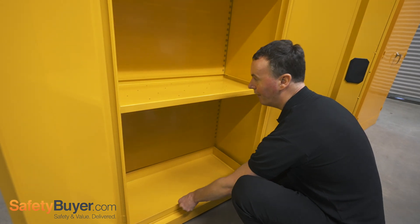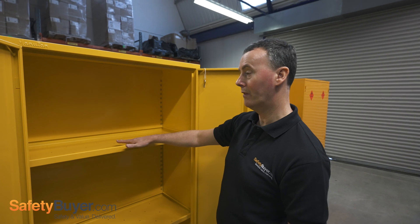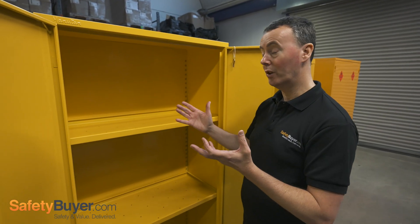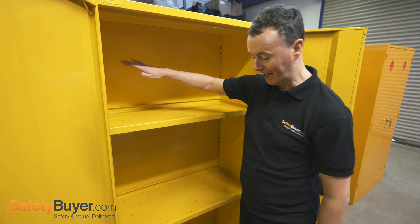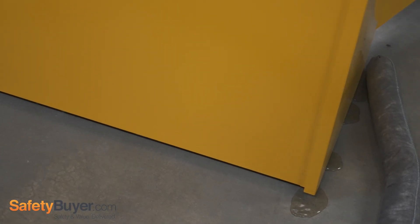And in the event where somebody's perhaps overloaded the capacity of the shelf, or put a container in the cabinet without the lid securely fastened, it is possible that spills can run down the sides or the backs of the cabinet and potentially miss this tray in the bottom of the cabinet.